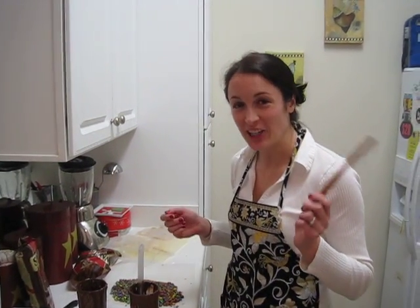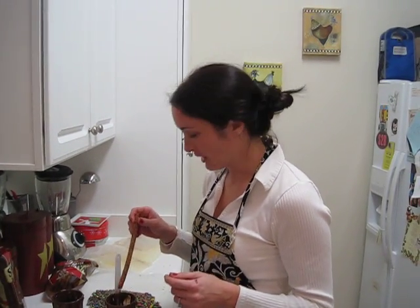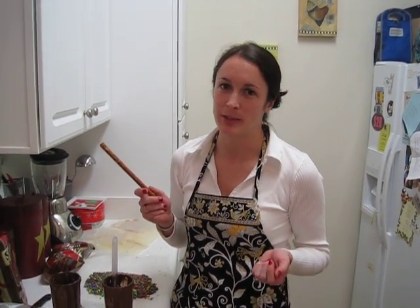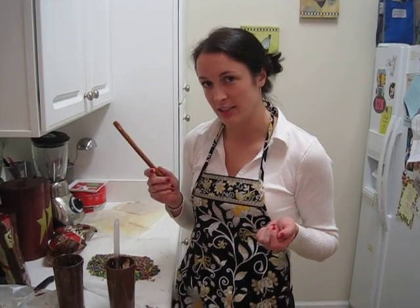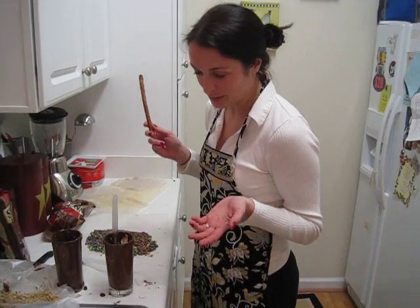Hi! I'm here making chocolate covered pretzel rods for tomorrow, Christmas Eve. I'm making a batch to bring down to Virginia for my family for Christmas Day, and tomorrow we're spending Christmas Eve with my fiancé and his family, so I'm going to bring a batch to both families' houses — hopefully everyone will like them.